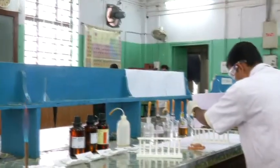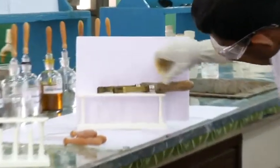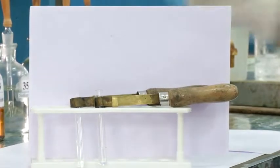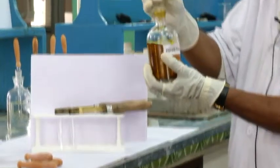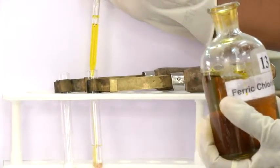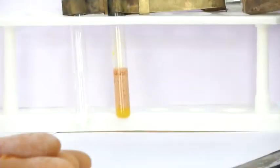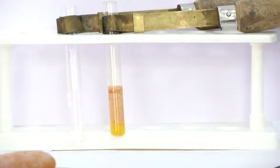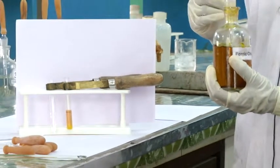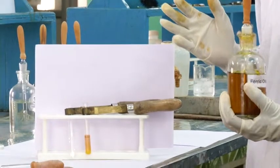I will put a white paper in the background so we can easily understand how the colour is changing. Now my job will be to add the freshly prepared ferric chloride solution. You can see this nice buff colour is coming — so nice! This is the buff colour. Now I will add ferric chloride to the same organic solution where we have excess ammonium hydroxide. See the difference — many students make this mistake. Many students always come and complain that the test is not working. That is not because of the experiment; it is because they did not remove the excess ammonium hydroxide, so it is not a neutral solution.